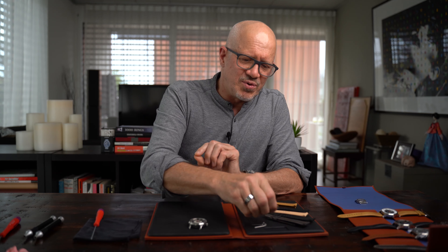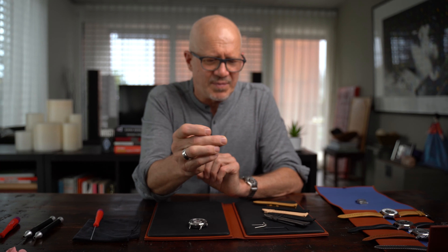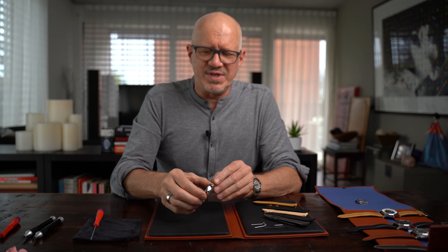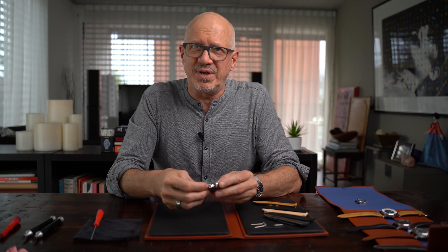We didn't want to use a normal spring bar as you often see on watches. We wanted to have the design — the easy change — visible on our watch and included in our design.